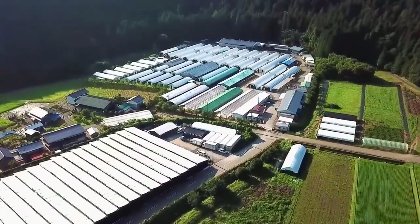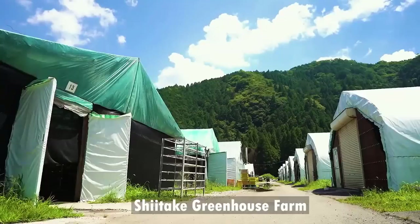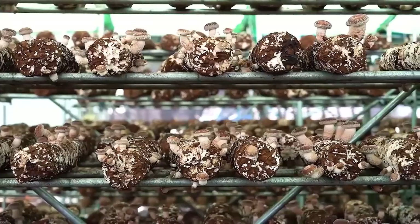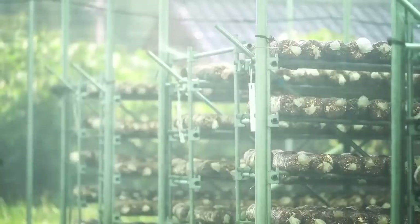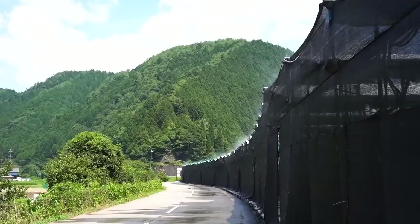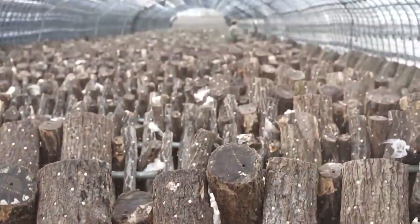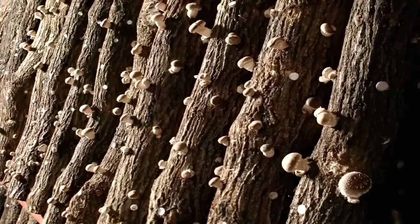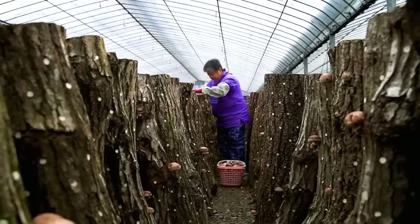Now it's time to decide whether to use traditional cultivation or grow the mushrooms in a greenhouse. I will introduce you to the greenhouse method first, since it has some outstanding benefits. For example, the moisture and temperature are controlled more easily. It's also easier to harvest and to have more crops throughout the year. However, the mushrooms still require two years to grow before harvesting.